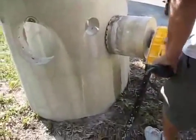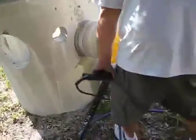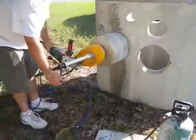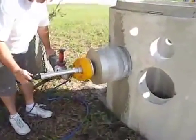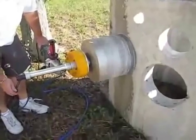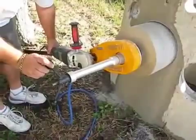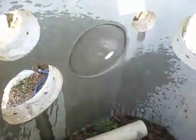Turn your right angle grinder on and let it go all the way through.